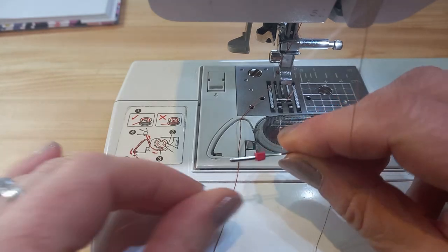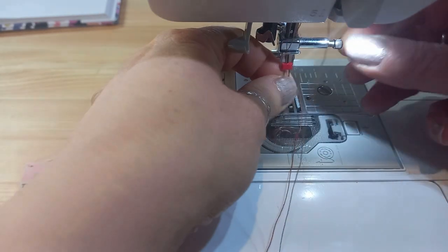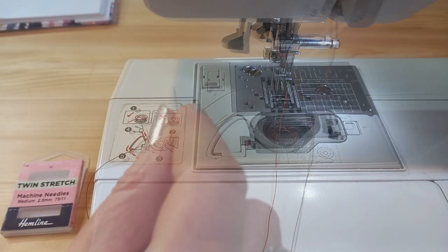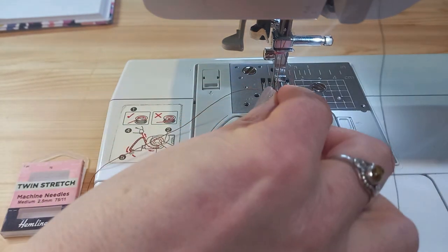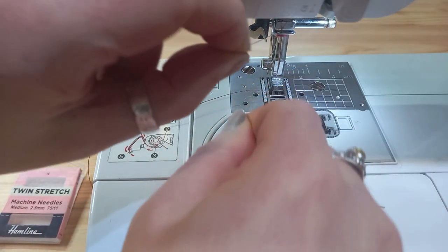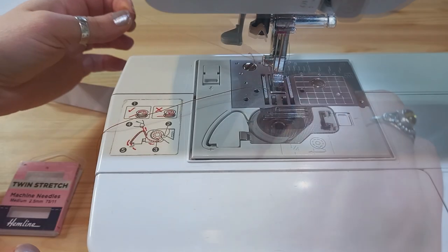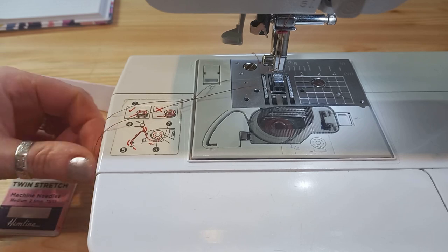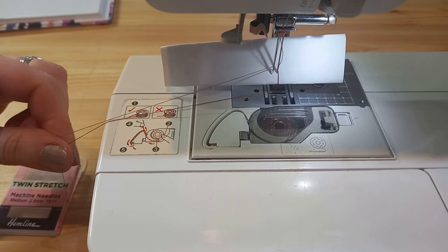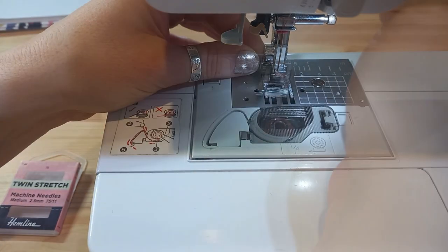The same as when you normally attach a needle, you've got a flat edge and a round edge — you need to feel where that is and the flat side goes at the back. Make sure it's in securely, and then you can thread up your machine. Check your manual, but on mine my main thread goes through the right hand needle and my second thread goes through the left hand needle. I normally use my needle threader but I can't do that with a twin needle so I'm having to hand thread them. They're quite delicate, twin needles, so don't pull on them too much. Your threads need to go to the back, and then you can put the foot back on.